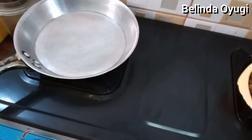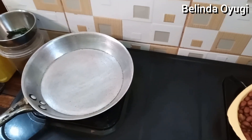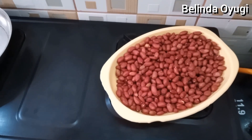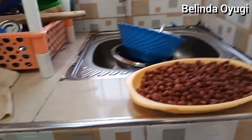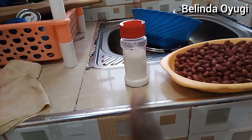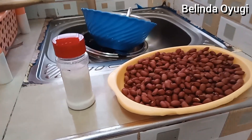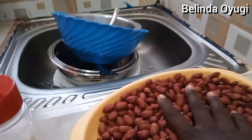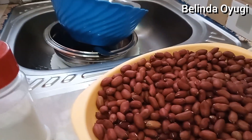We're just going to roast it using the gas, because you can use gas, you can use a charcoal stove - that is a jiko - or you can still use the kerosene stove. So these are our groundnuts. We just need to use one ingredient, which is salt. We are just going to use this salt here.